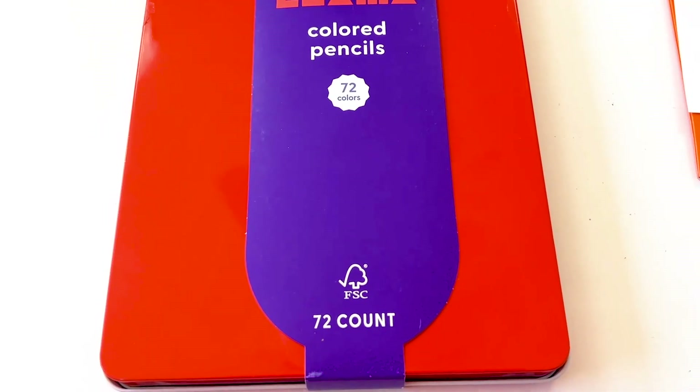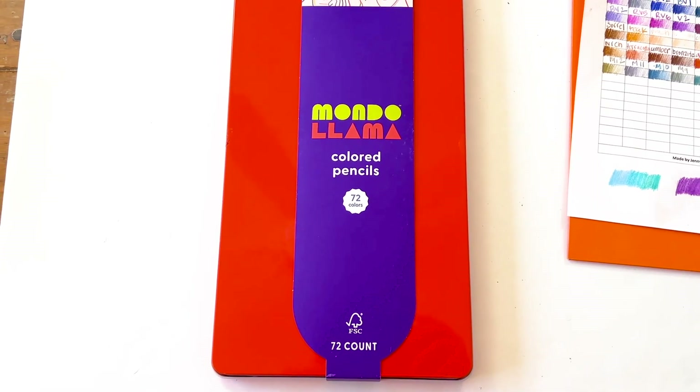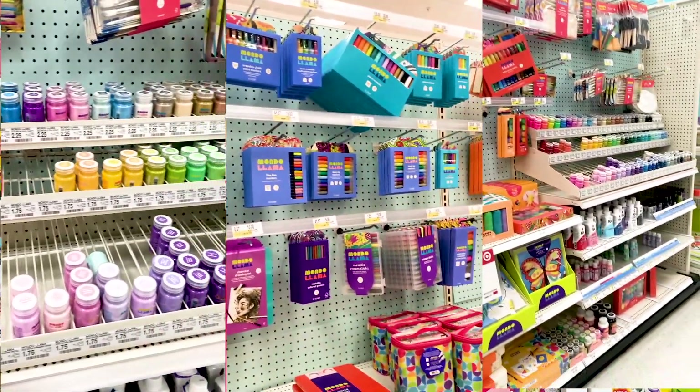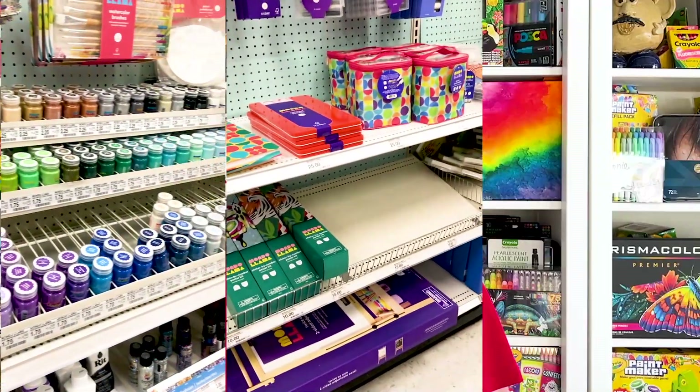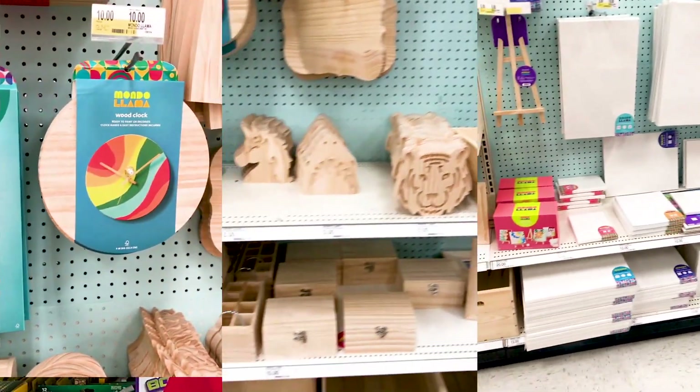Today we're going to be reviewing the Mondo Llama 72 colored pencils from Target. I hope you guys like this video. We're going to swatch them, open them up, and review them a little bit more. Target put these out and they have this whole line of supplies, but we're going to be reviewing just the colored pencils today. I've heard similar things about some of the other supplies.